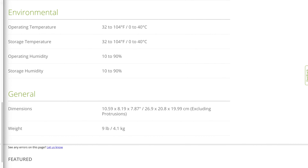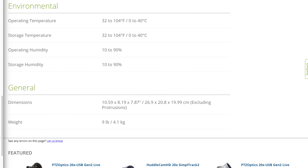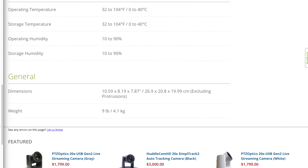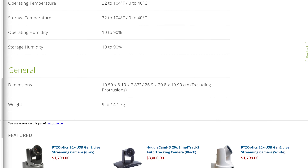The dimensions of the camera are 10.59 by 8.19 by 7.87 inches — or 26.9 by 20.8 by 19.99 centimeters — excluding protrusions. And finally, this camera weighs nine pounds, or 4.1 kilograms.